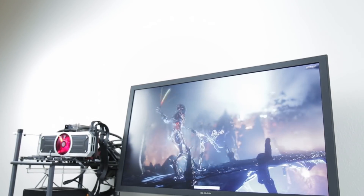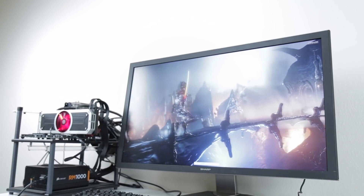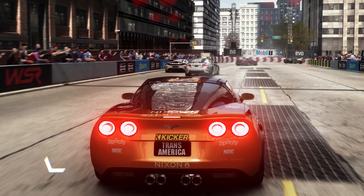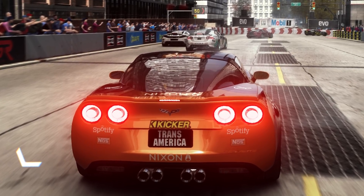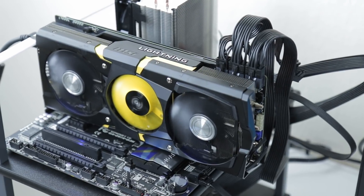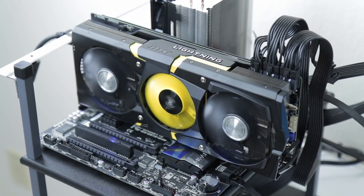AMD told me straight up that the 295X2 is really aimed at 4K gaming, so they let me borrow a 32-inch Sharp 4K monitor to test with. Gaming at 4K is really something — with four times as much resolution compared to HD, you can get right up close and still see lots of detail. To see how well the 295 stacks up, I benchmarked it alongside the MSI R9 290X Lightning, a seriously impressive card on its own. So enough of me going on about tech specs.